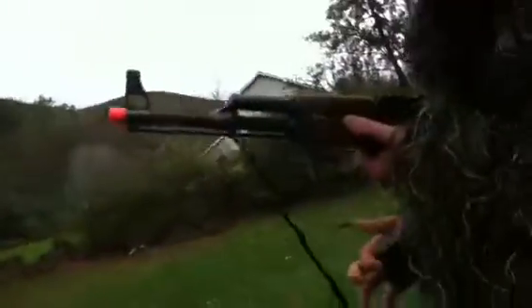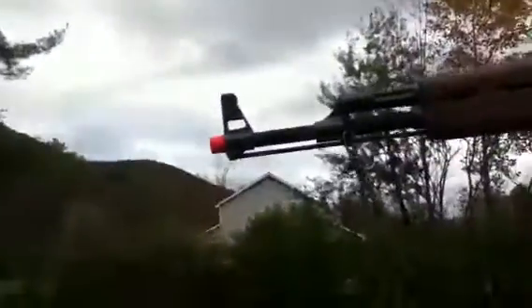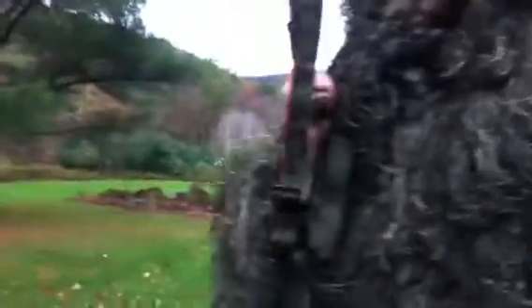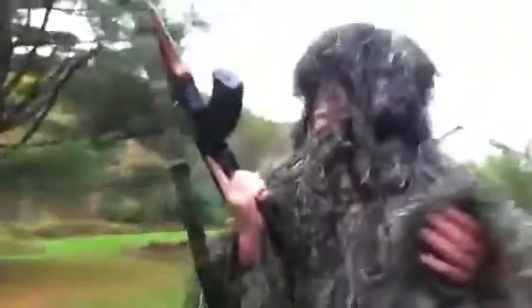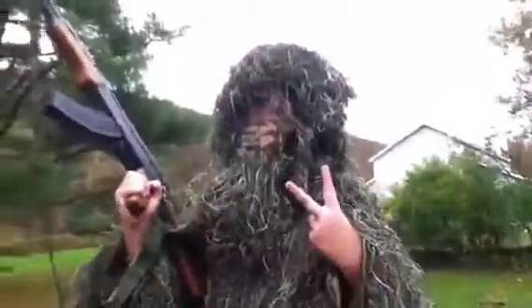Let's shoot just a little more. If I got any ammo left, let me wind this up a little bit. Alright, one last time. Alright guys, this is Ball Pro Tour Dylan with my AK-47 ghillie suit, peace out.